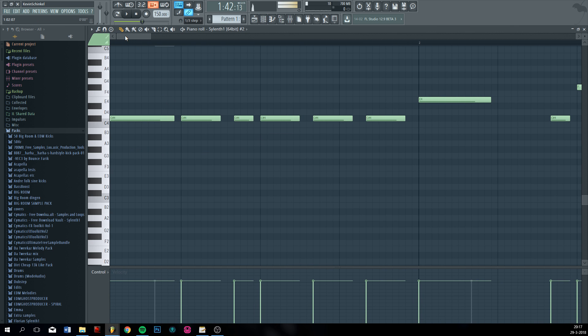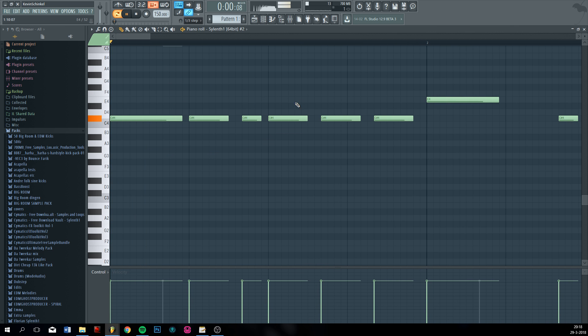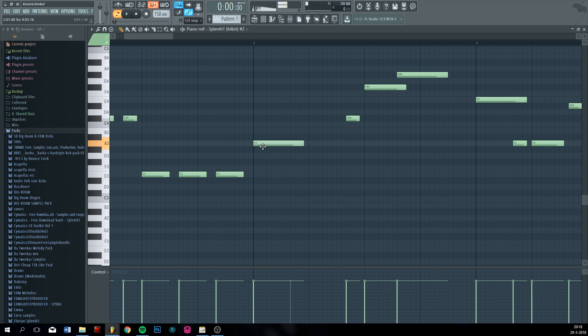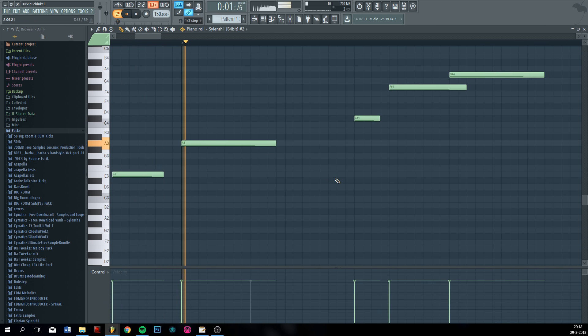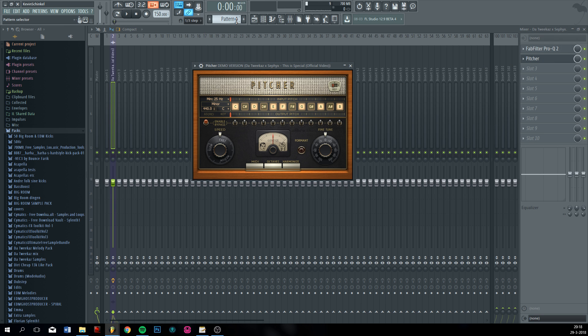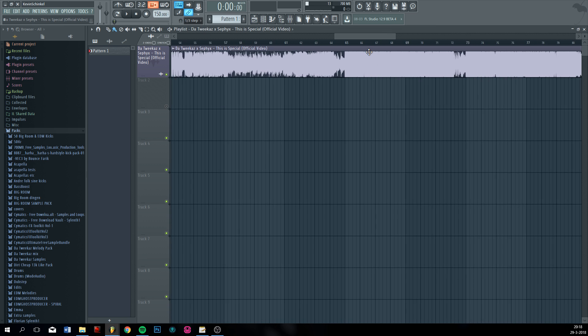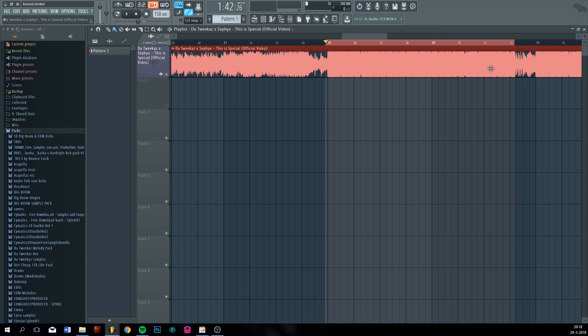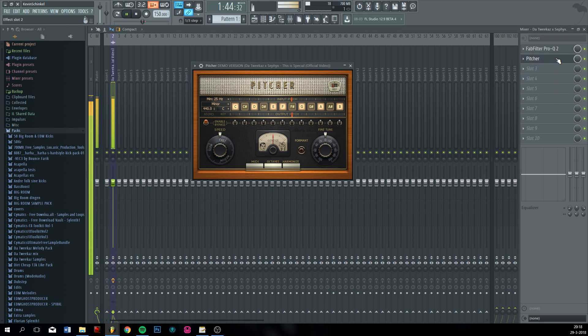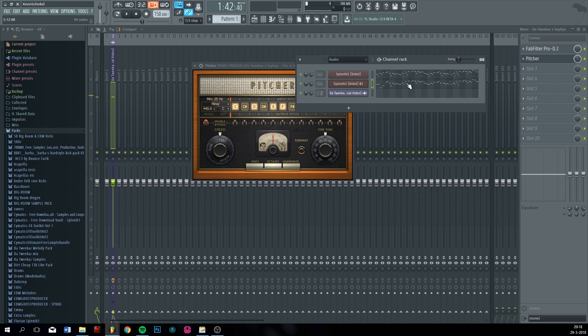It's two notes. Not sure if that's right. It's F sharp.